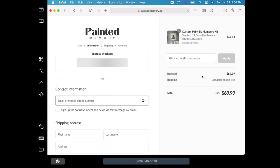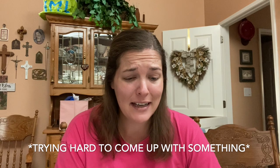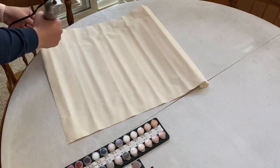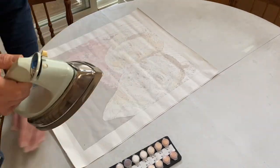If you guys want to support this company, Painted Memory, you can go ahead and use the discount code '10off' — I'll put it on the screen — and you guys can get 10% off your order. This was an awesome company. They were very quick to respond on Facebook Messenger when I had questions and they were so helpful. I have nothing negative to say about them. The only criticism I could give is that when they send your canvas, it comes rolled, so you may need a hair dryer to get out any little creases.